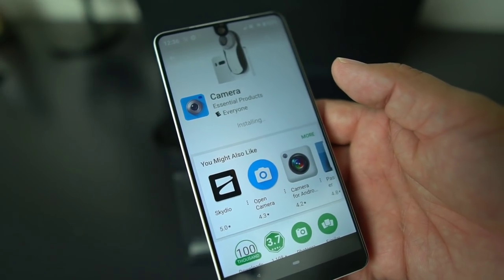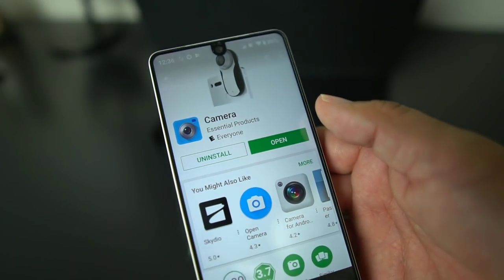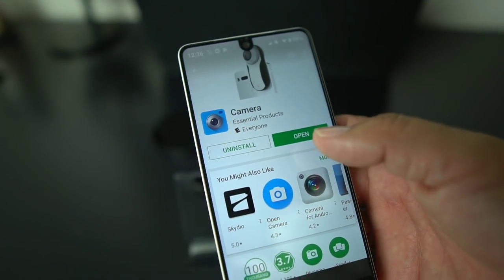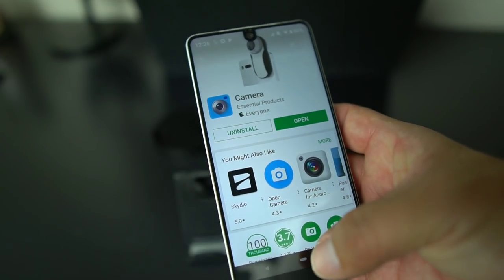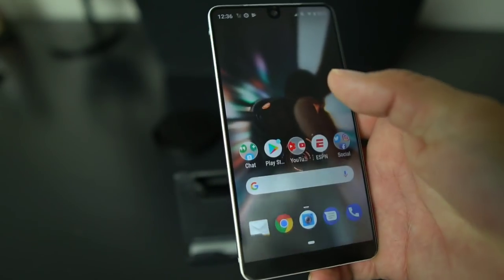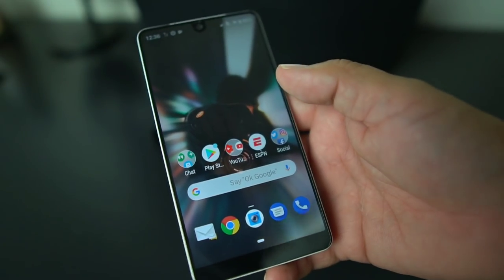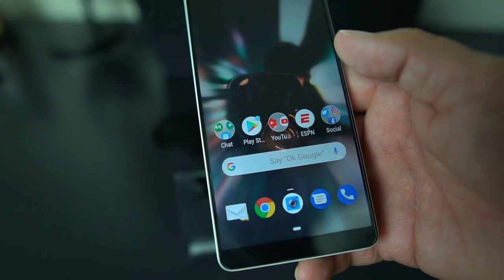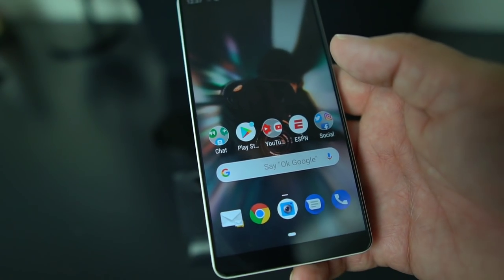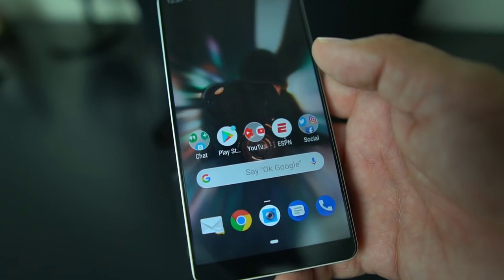The camera has improved on the Essential Phone — the portrait mode is really good. Regular still pictures in daytime are solid, though low light is still a little bit of a struggle. Opening up the camera app at times has been a little buggy, but it has gotten better — it's not as laggy, takes quicker pictures. They have sent a lot of camera updates, but this is the newest one that deals with the design and stability.